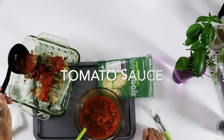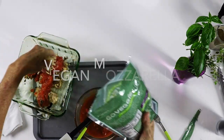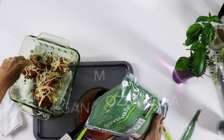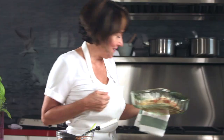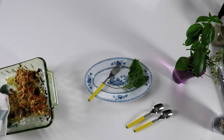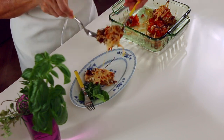Add your tomato sauce, some vegan mozzarella, and back to the oven for another 8 minutes at the same temperature — 425. Tofu is already cooked, so all we're doing at the beginning is giving it some crunch, and at the end we are melting our cheese and heating up the sauce.